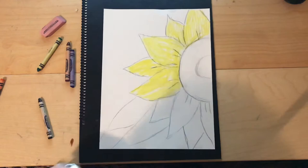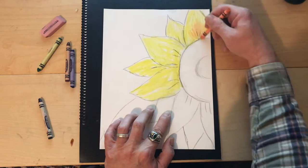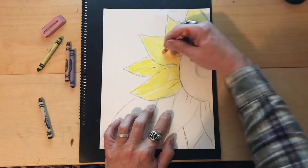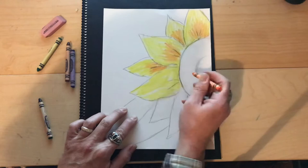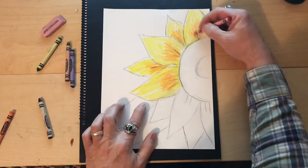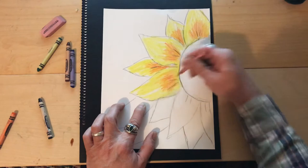Now I'm gonna take some orange and do kind of an upstroke to add a little more color to the petals. It's gonna start making things look a little more 3D. I'm overlapping right on top — adding color in the direction going up like that. I'm also gonna take a little red just to get a little darker. The more colors we blend, the more interesting it looks.